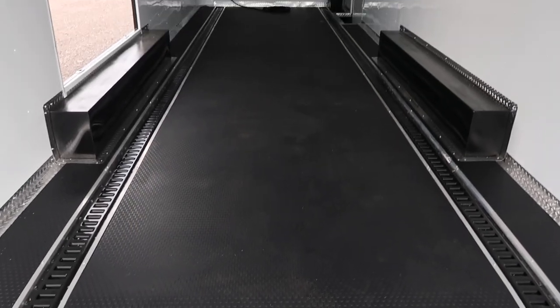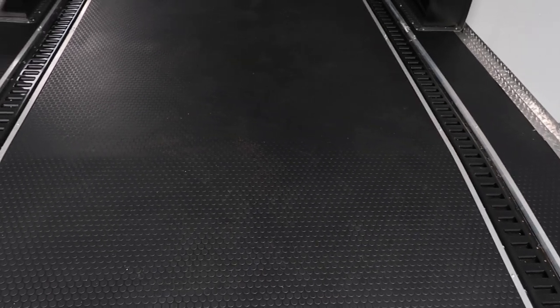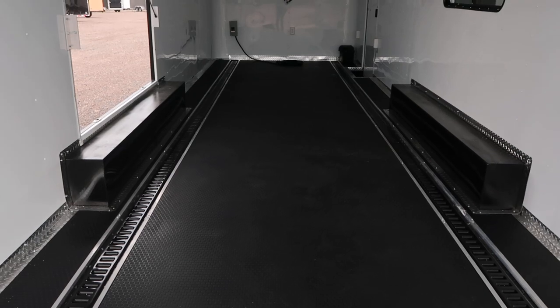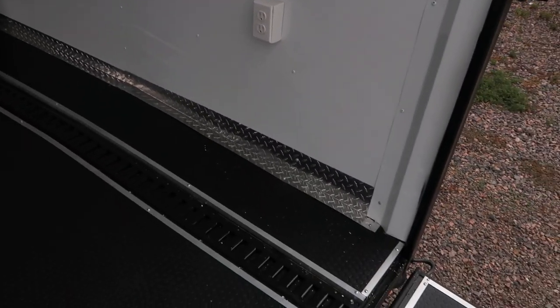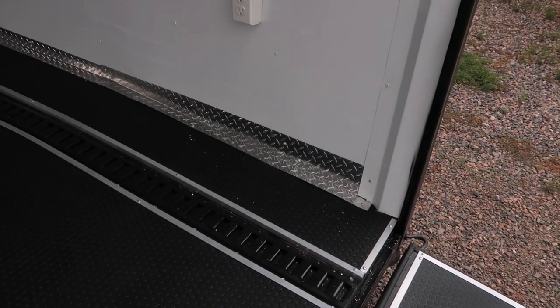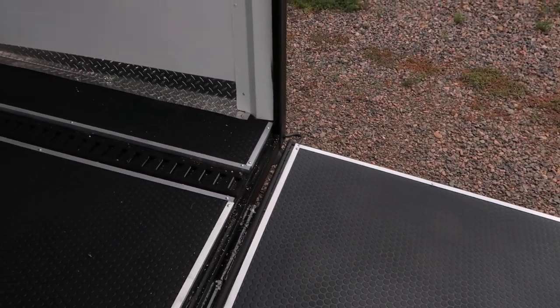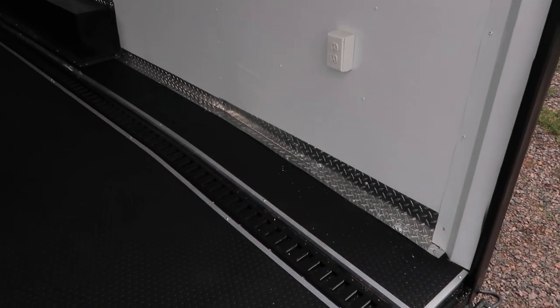This unit is equipped with a gorgeous one-piece rubber coin floor, and as a total bonus you have two full-length strips of recessed e-track right into the floor — beautiful, clean, and it gives you essentially unlimited tie-down points. We have a 7-foot interior height and gain back 3 inches with the dovetail, meaning the back drops off 3 inches to give you an easier angle in and out, resulting in about a 6'9" rear door opening.